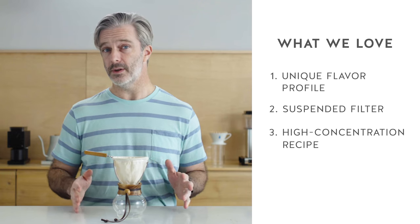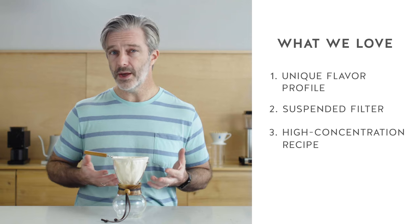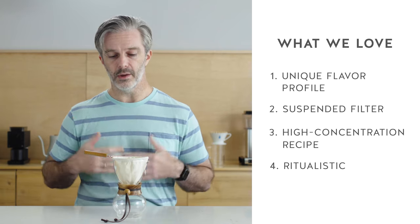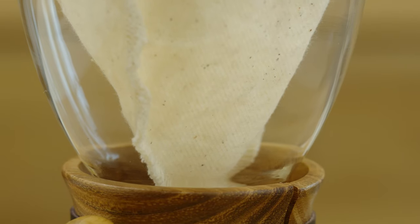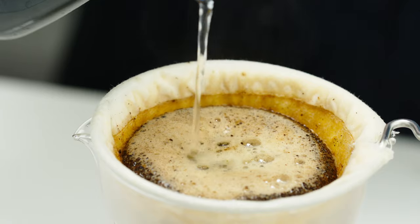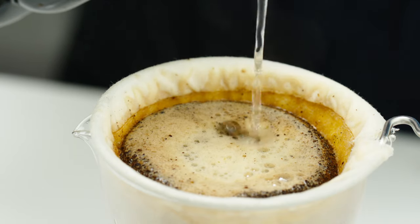One last benefit of the Hario Nell drip set is that this is probably the pour-over method that leans the most into the ritual aspect of making a cup of coffee. It's going to be a slower, more meditative experience. Everything about it feels like it's just a little bit extra special, from the materials used in the brewer to the small, finite, textured amount of coffee that you get out of it. It's very meditative, very focused, and it creates a really special moment that separates itself from a lot of other pour-over methods out there.